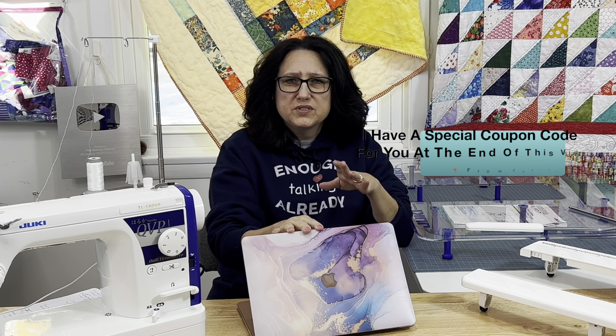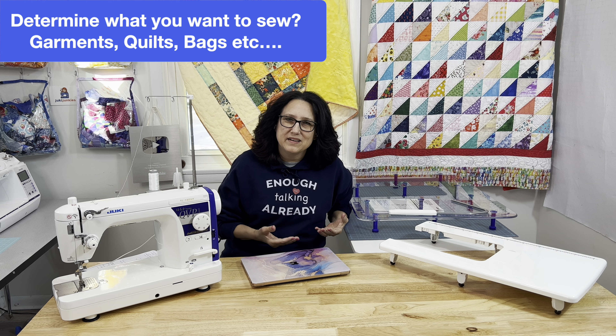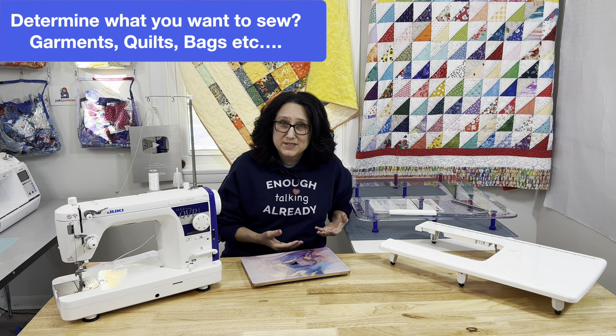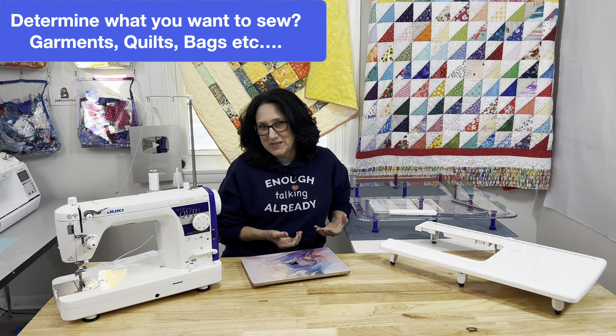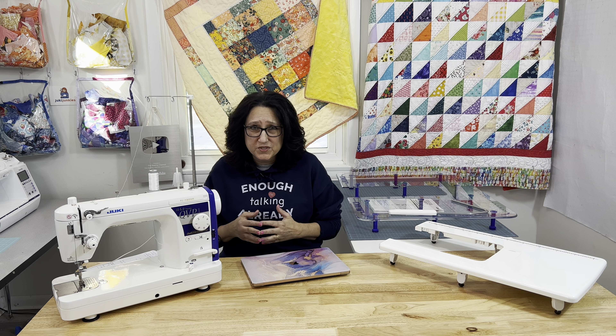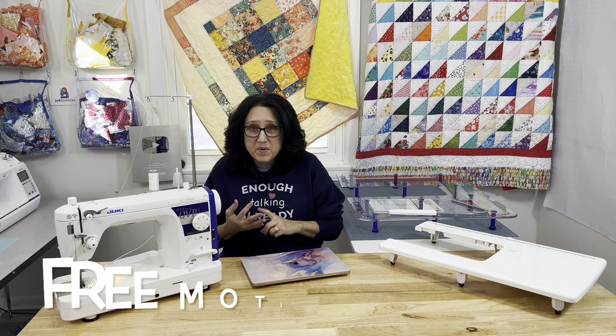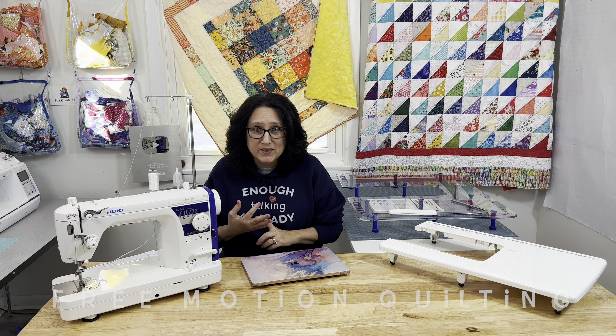Before you even go to search any sewing machine at all, determine what kind of sewer you want to be. Do you want to make clothes? Do you want to make your grandbaby's clothes? Do you see yourself more like a quilter? Do you just like to sew small projects, or are you all of those things? If you're going to be all of those things, then you need to look for sewing machines that have a zigzag stitch, a buttonhole stitch, and capabilities for free motion quilting.